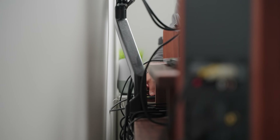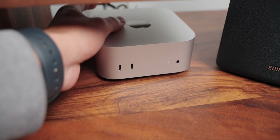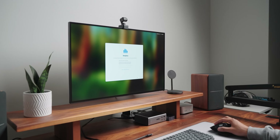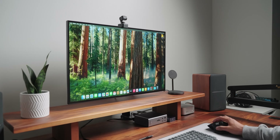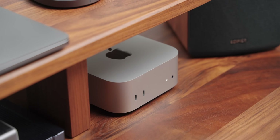I put the Mac Mini exactly where my Mac Studio usually is, plugged in everything, set it up, and downloaded Cinebench and Geekbench to test CPU and GPU performance. I also tested SSD speeds and the gigabit ethernet port, and did the exact same tests for the Mac Studio. To my surprise, the Mac Mini is significantly better — I was not expecting this. Pretty much every category you look at, the Mac Mini outperforms the Mac Studio, and it actually performs really well.